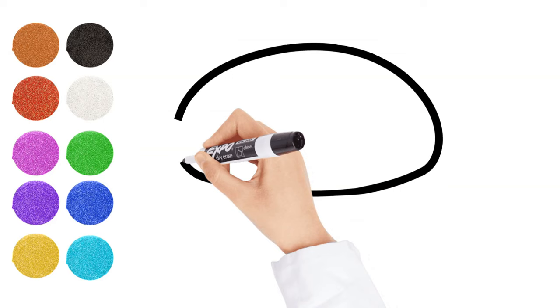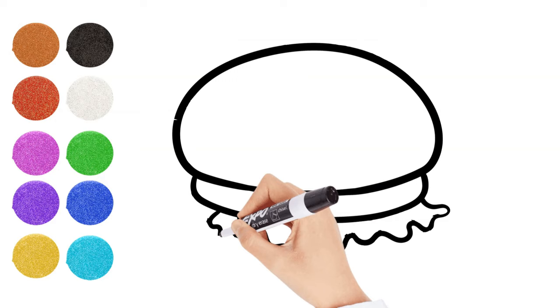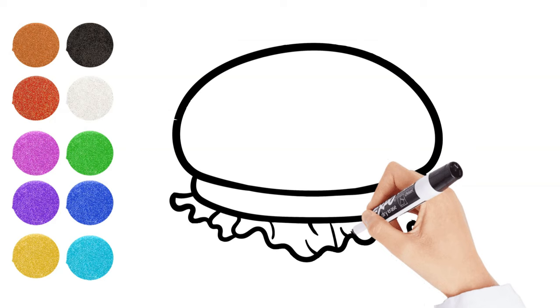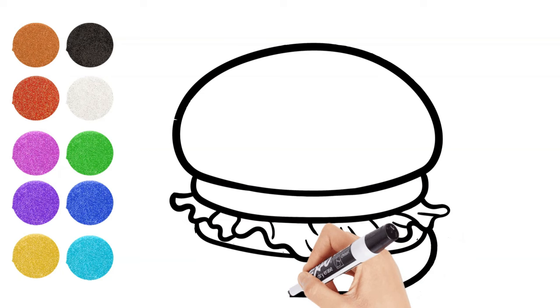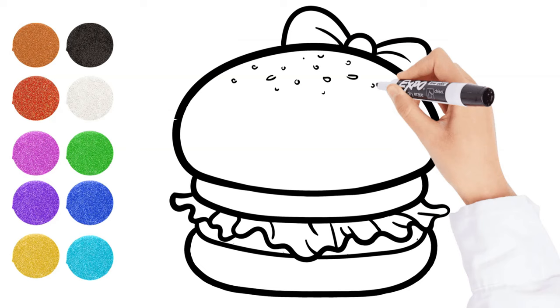Hello friends, it's Pinky time! In today's video we will draw and paint a hamburger. Let's decorate this little hamburger with a ribbon and some sesame seeds too.